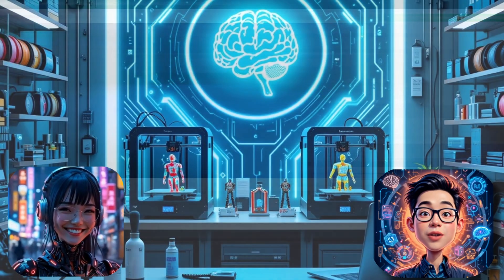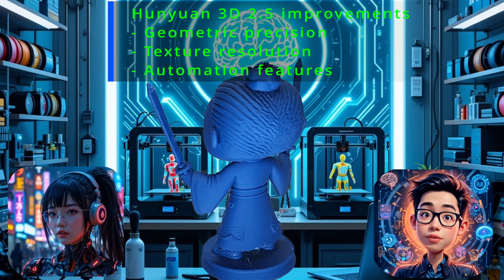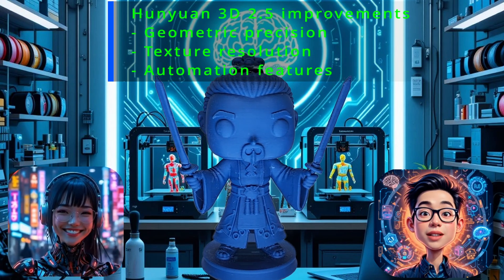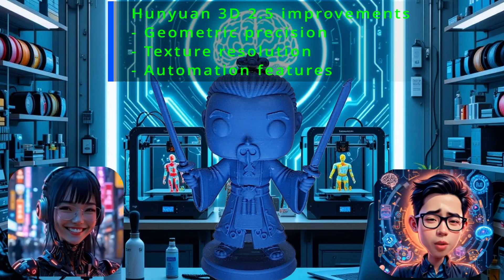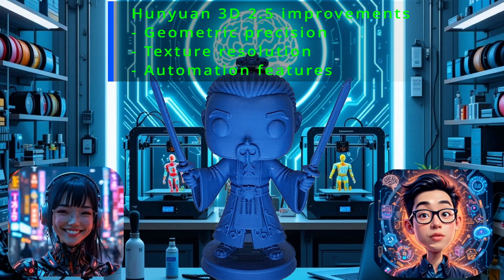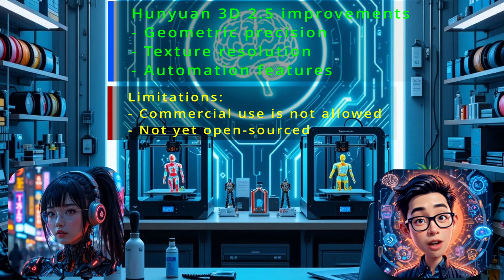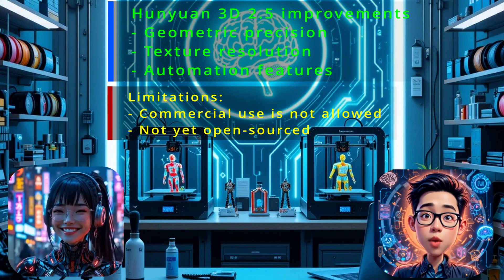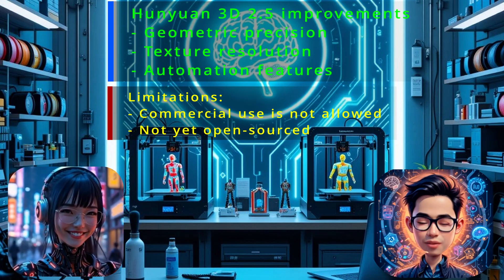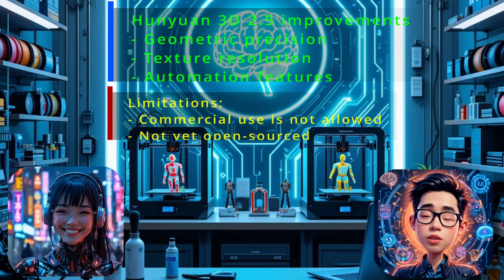In summary, Hanyuan 3D 2.5 offers substantial improvements over version 2, particularly for 3D printing and animation workflows. The enhancements in geometric precision, texture resolution, and automation features streamline the creation process, making it more efficient and accessible for creators. But bear in mind, commercial use is not allowed at this time — a license from Tencent is required for commercial purposes. Nonetheless, Hanyuan 3D 2.5 is a significant breakthrough for AI-assisted 3D printing — you should try it.